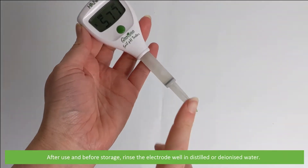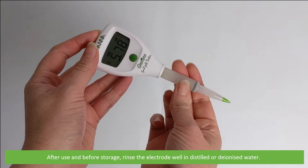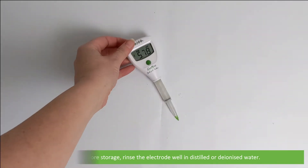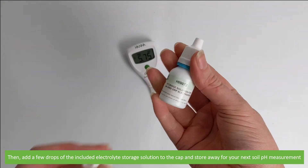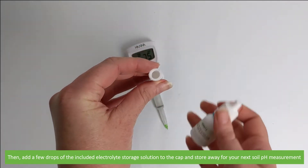After use and before storage, rinse the electrode well in distilled or deionized water. Then add a few drops of the included electrolyte storage solution to the cap and store away for your next soil pH measurement.